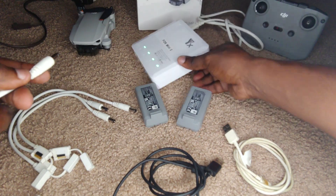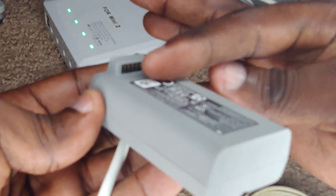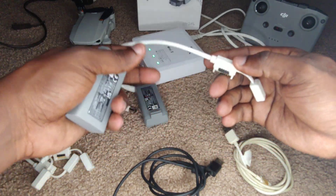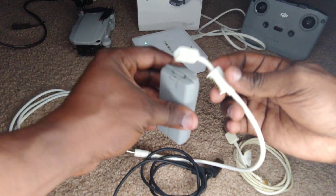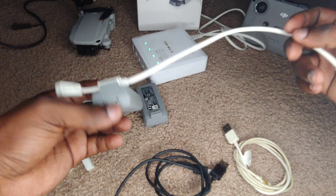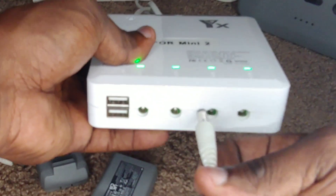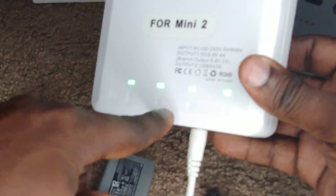These batteries for the Mini 2 — if we look closely at them, you'll see there is a section where we can slide this end of the attachment in. This attachment has a couple of terminal ends, so we will just slide it in like that, and it's nice and snug. I'll put that battery down and then plug this end in.